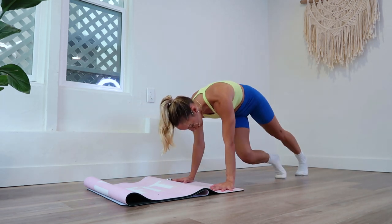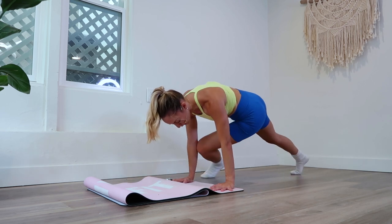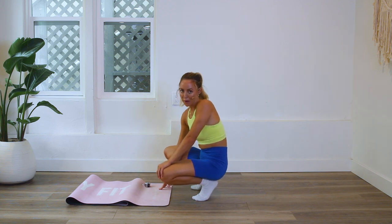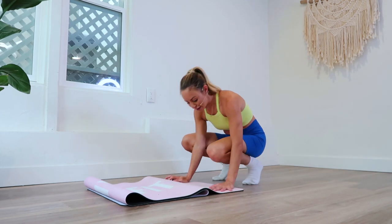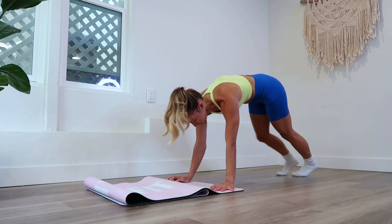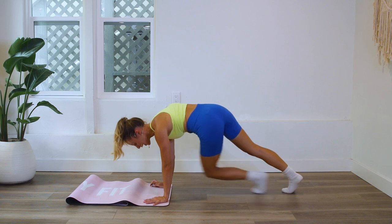Right knee to left elbow in that direction, left knee to right elbow. Right to left is going to be one rep. Here we go, you've got this. You are so strong — let's do this. Right and left, right and left.